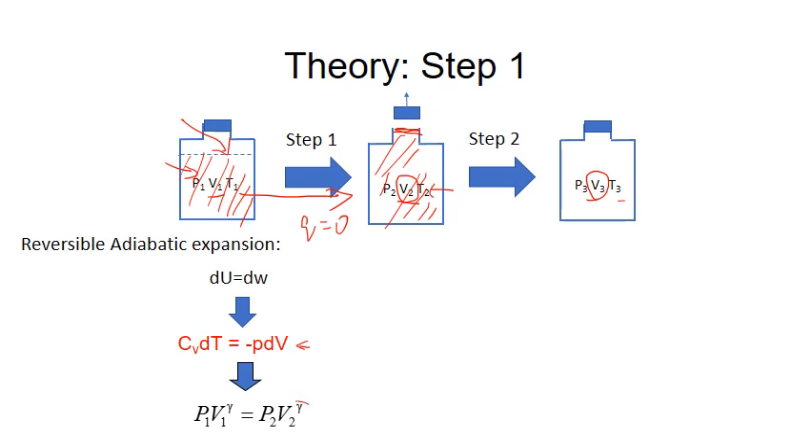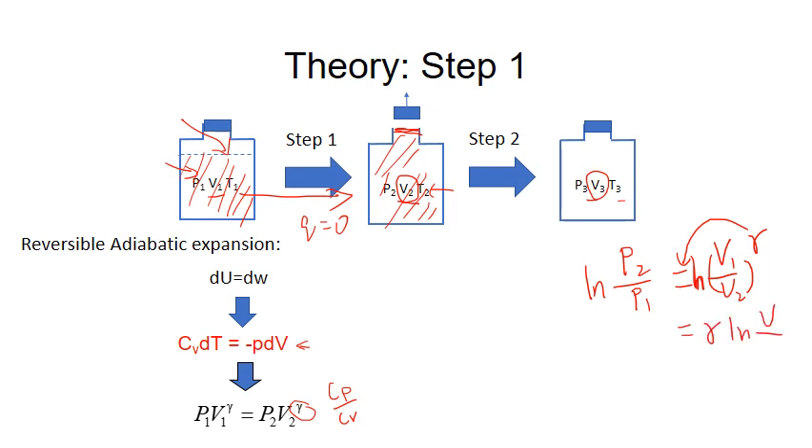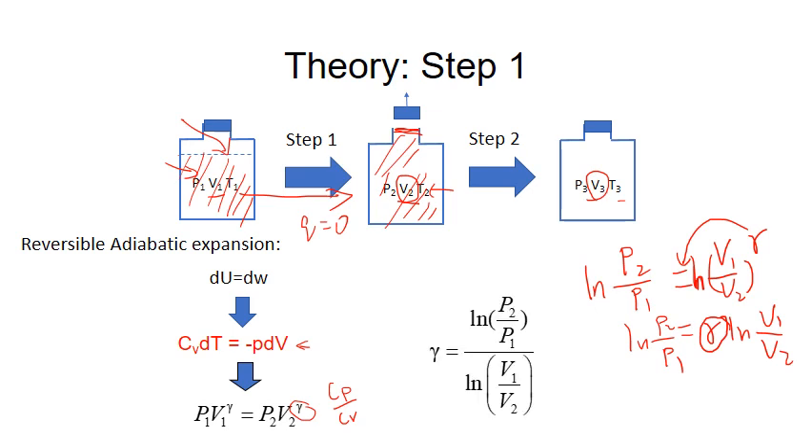In this equation, γ is the ratio Cp/Cv — that's what we want to measure. To calculate γ using this equation, we modify it to find P2/P1. Applying natural log to both sides, γ moves in front of the natural log, and we get: γ = ln(P2/P1) / ln(V1/V2).